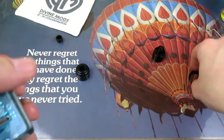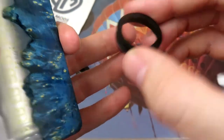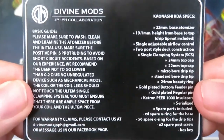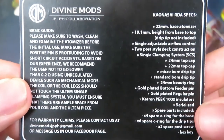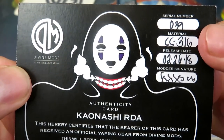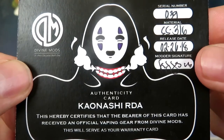So if you want to use the 22mm, you can have the beauty ring which comes with it and it makes it 24mm as well. Let me let you look at the authenticity card — leave it here if you want to pause it. These are all the statistics, and then this is the authenticity part. Serial number 39, stainless steel 316, release date and a signature.